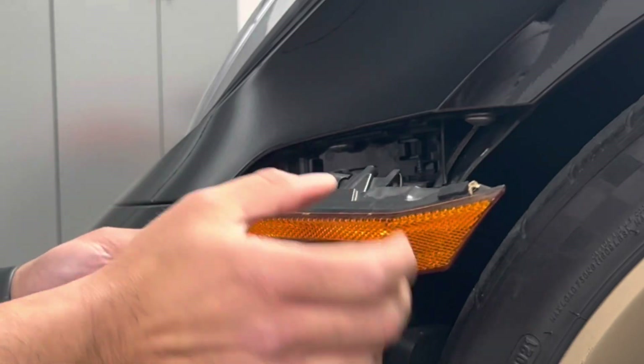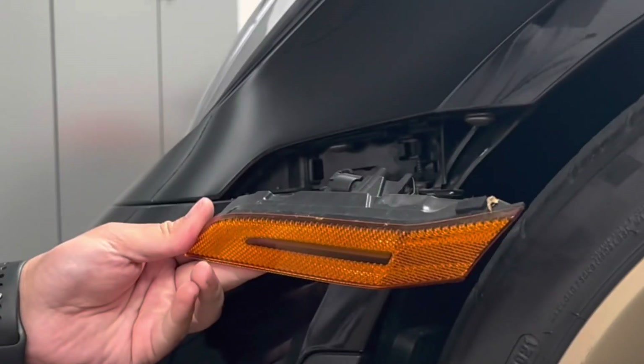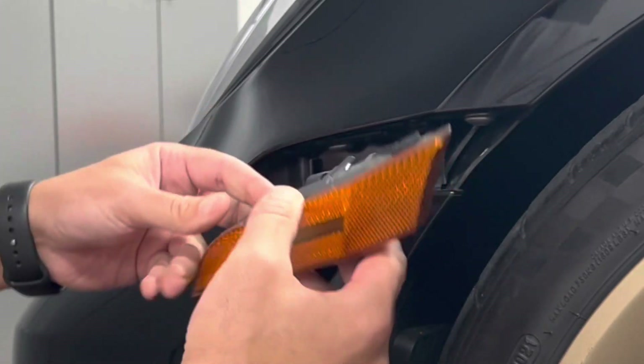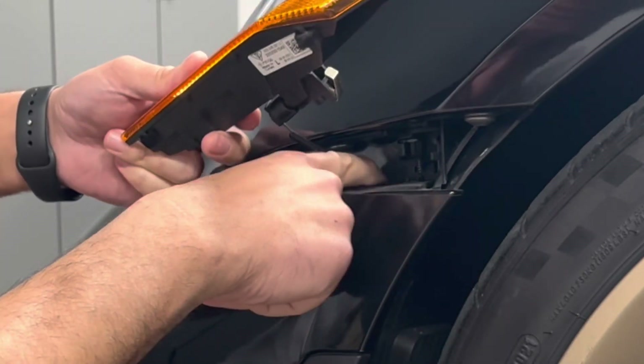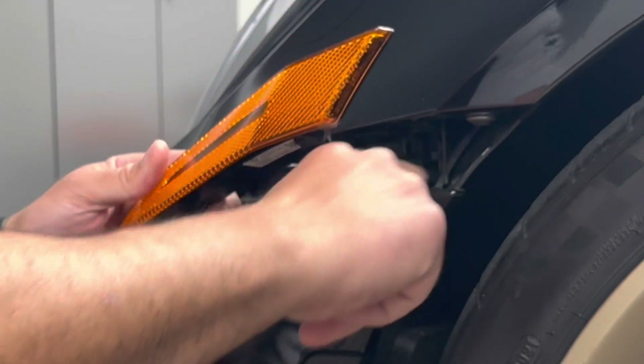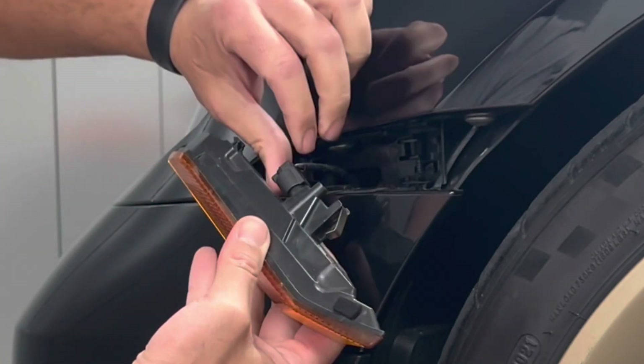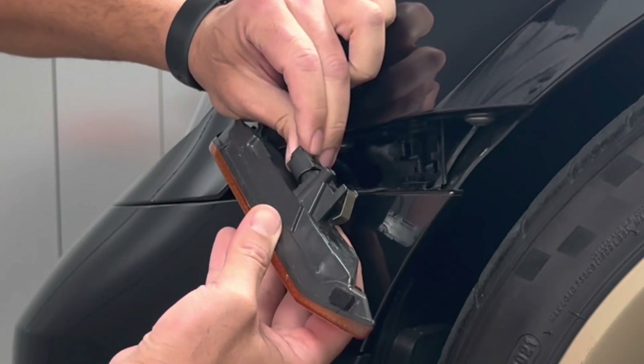The whole thing will come out. The surprise is there's some gravel and rocks that have flown in over time that just kind of get trapped here — it's surprising because there's so little space, but there is enough of a gap where that could happen. Then what you do is press this little tab in and you pull it out just like that.